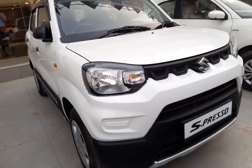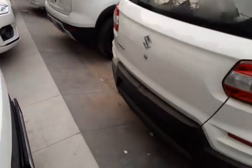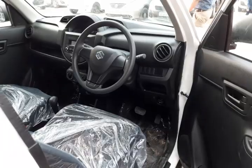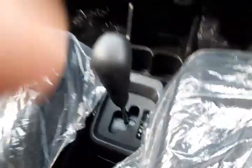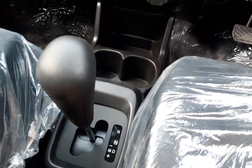You can see the interior view of the car — which includes the steering wheel. This is the auto look and this is the manual. This is the VXI variant, which comes with the AMT function. This is the VXI version, which you can see.